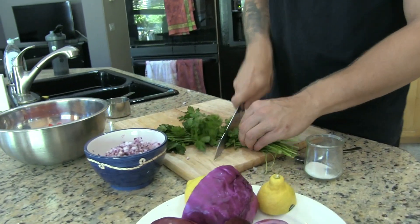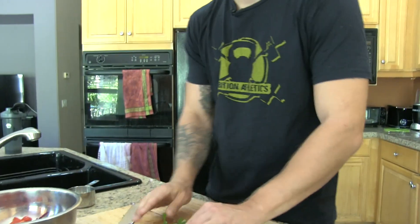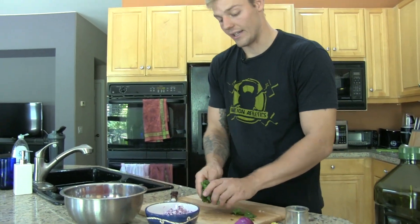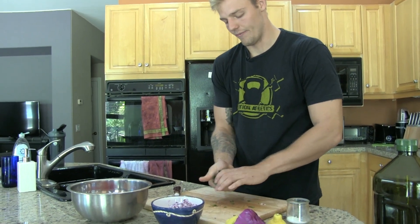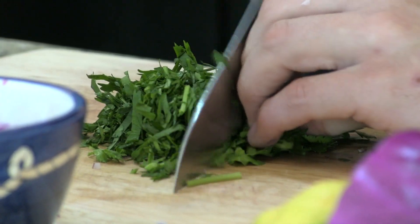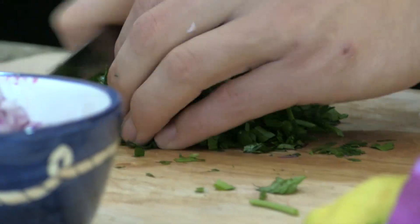On to our parsley. I usually take the rough part of the stalks off — those I would use in soups or stocks, anything I would boil for longer periods. Then I take my parsley, roll it into a little ball, slice it into strips, and then go the other way to chop it.